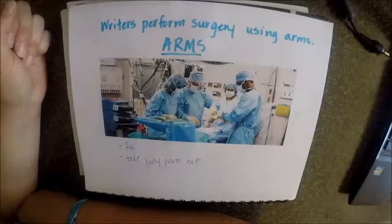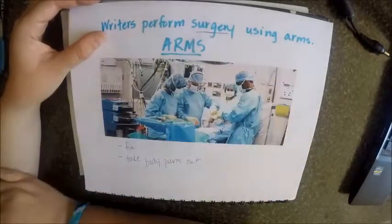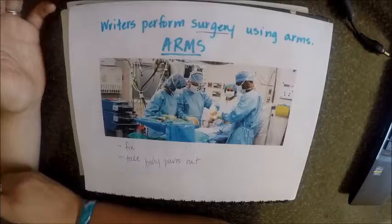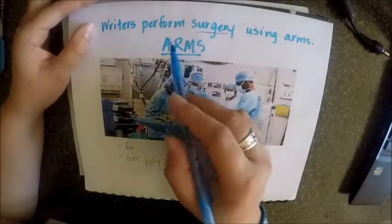They could also substitute things — taking something and putting it in place of something else. So surgeons are a lot like writers in that regard, because they go in and truly take something that's in its raw form and make it better. And that's really what you're doing as a writer using ARMS — taking your skills for adding, removing,